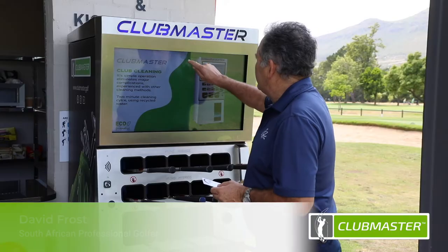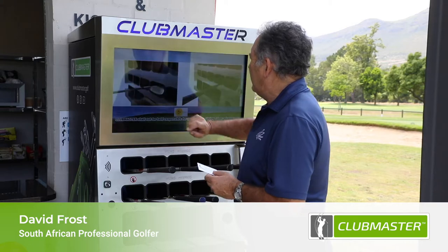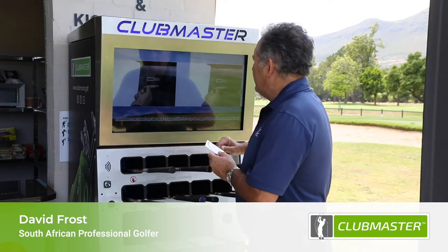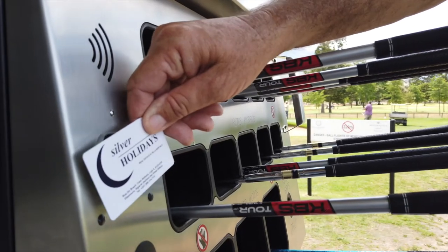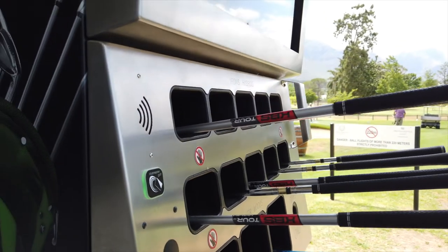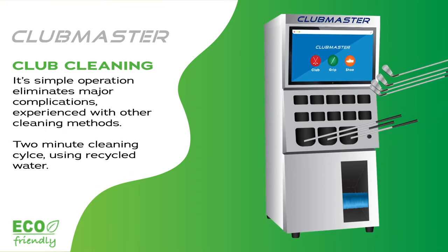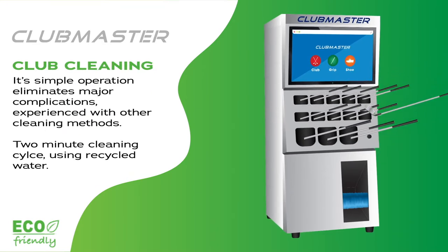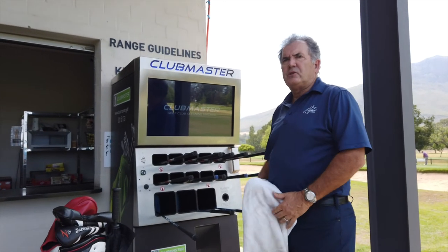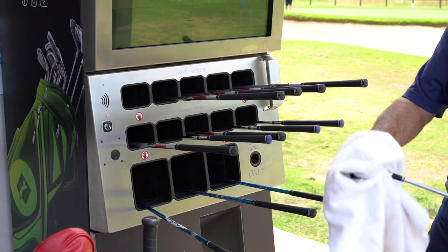I've loaded all the clubs. I'm going to touch the screen, clean the clubs, proceed, and swipe my card. The cycle is complete — take the clubs out, and all you have to do is drive.